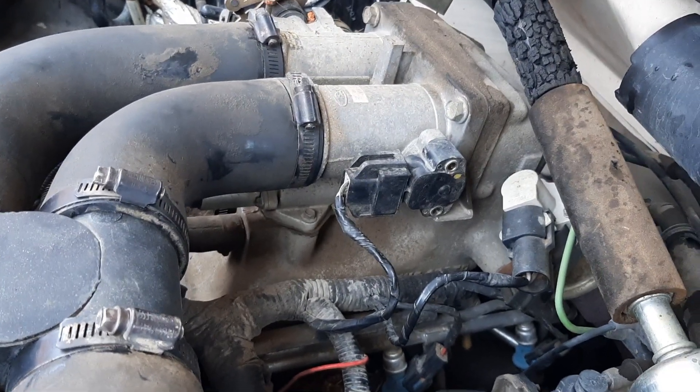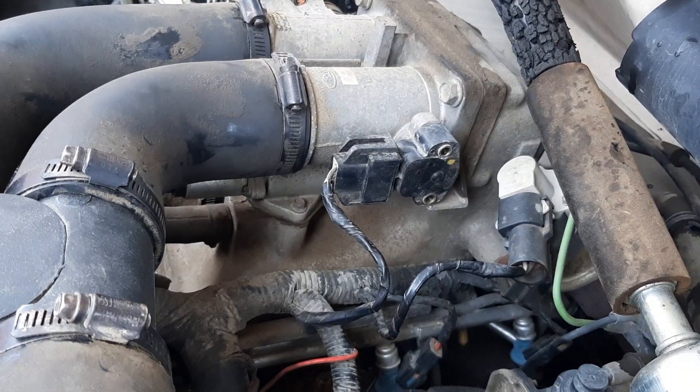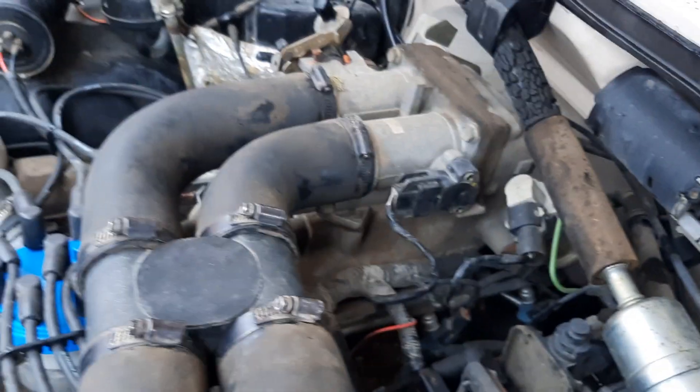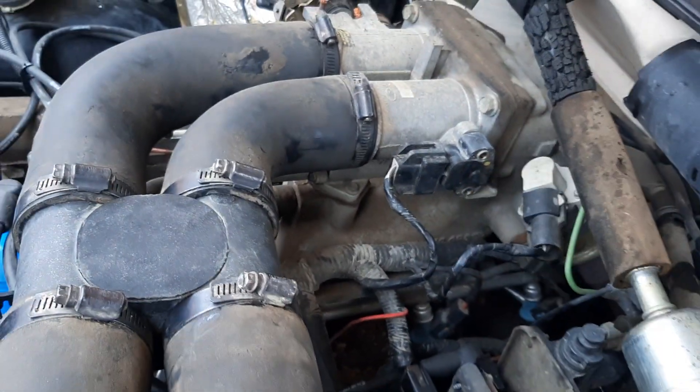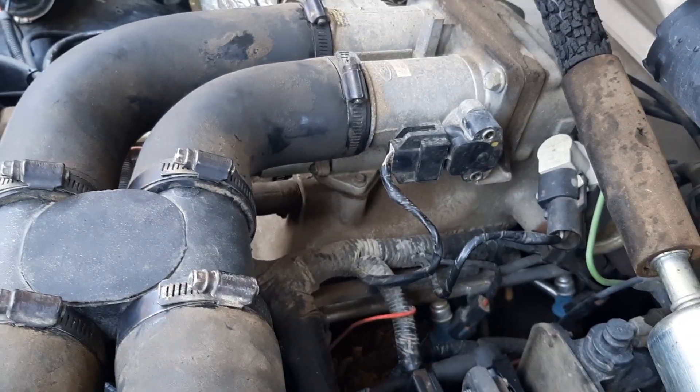Just a quick video on the throttle position sensor on a 460 Ford OBS truck. It's right here on the side of the throttle body. I didn't see any videos showing exactly where it is, so that's where it is — it's super easy to get to.